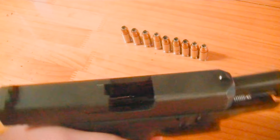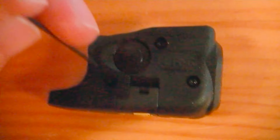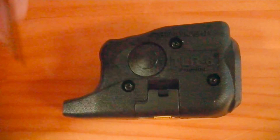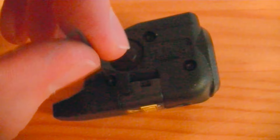I've unloaded the magazine of all 10 shells and you can see in here that we are clear. Step one for the installation: it comes already assembled, so you're going to need to take these three screws out using your allen wrench. I'm going to go ahead and do that off camera and we'll be right back.